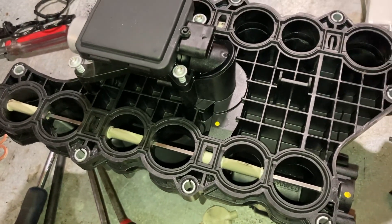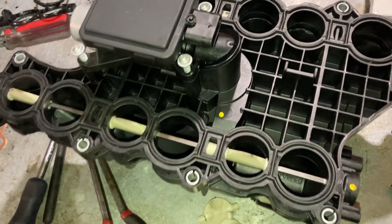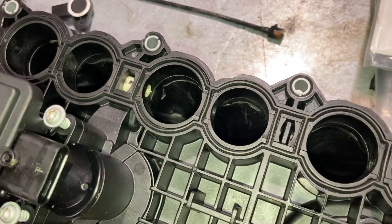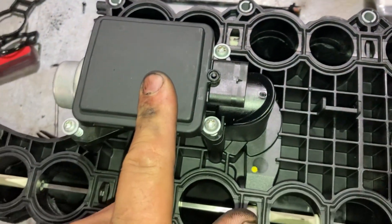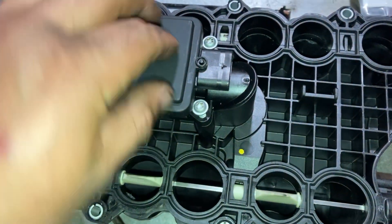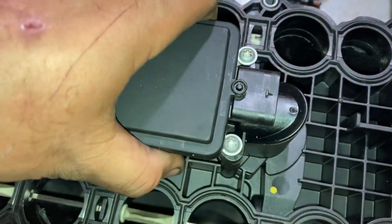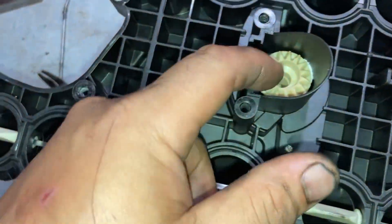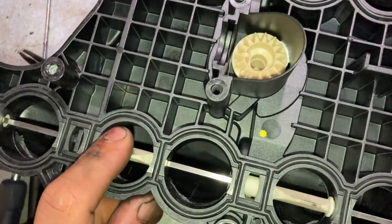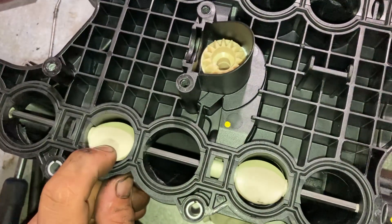To remove the swirl valves — you can already see them removed on one side — you first have to remove the electrical motor. This sits in the intake valley of the engine. There are three T25 Torx screws; undo those and the motor pulls away. You can see the gear the motor actuates, which moves the flaps that reduce or cut off flow to one intake valve per cylinder.